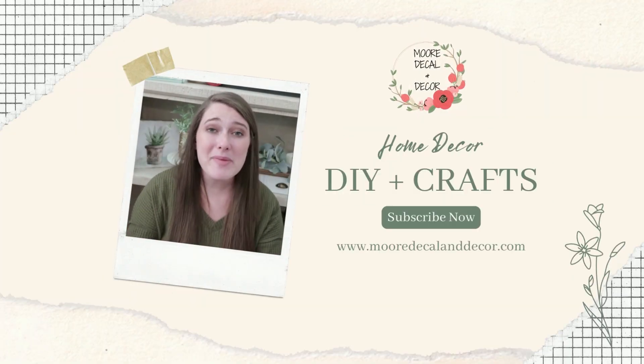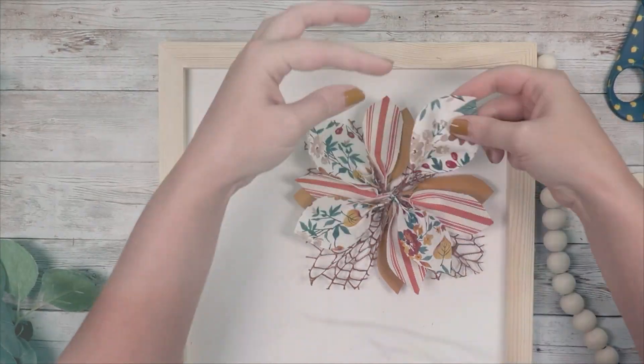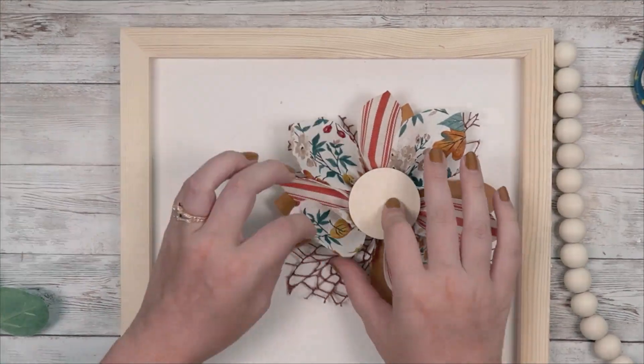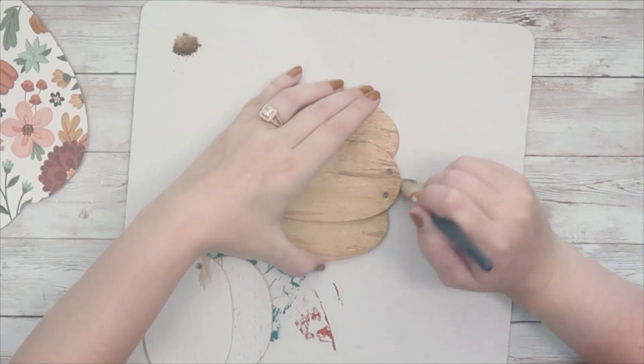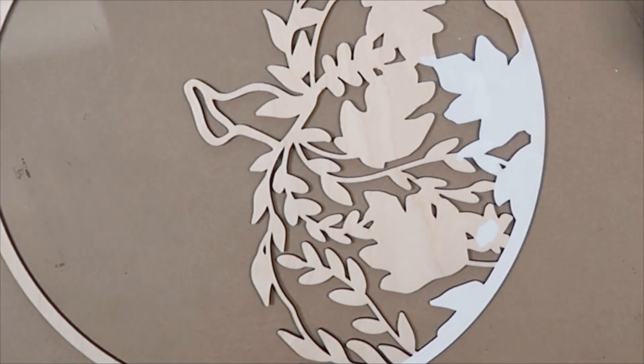Hello everyone, welcome to my channel. My name's Liz. For today's video, we are going to do some fall DIYs that I think turned out so cute. I am pumpkin obsessed — I love decorating with pumpkins for fall. So without further ado, let's go ahead and jump into our first DIY.